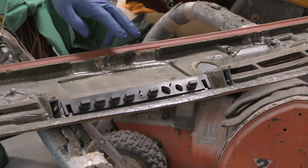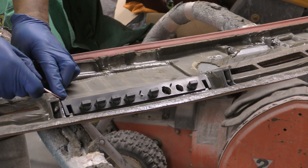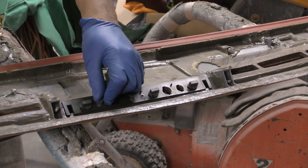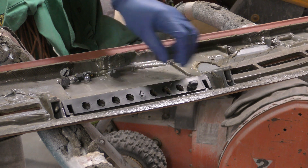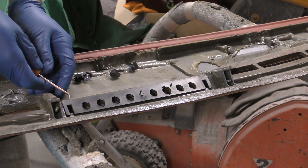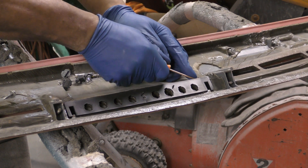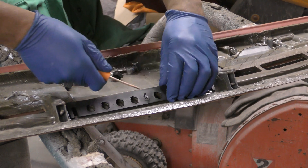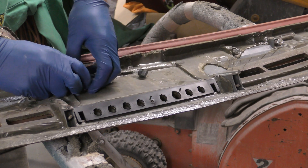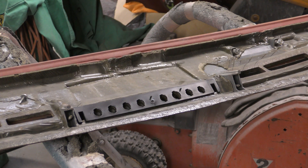All right, so today I'm gonna have to repair this dash pad, and I have never taken one of these off before. So if I break it, you know that I broke it.